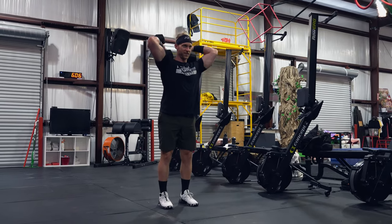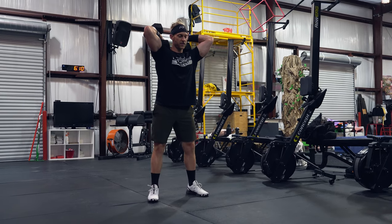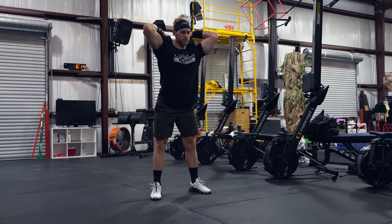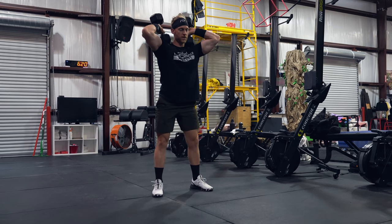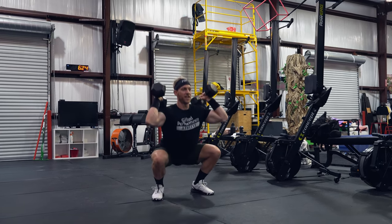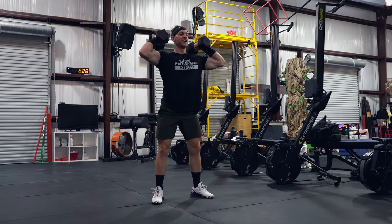Welcome back to another Gifted Performance exercise tutorial. Today's exercise is the dumbbell front squat. Dumbbells will start on the ground — you'll want to clean those up to your shoulders. There are three possible ways that you can hold the dumbbells, and I'll show each of those in this video.